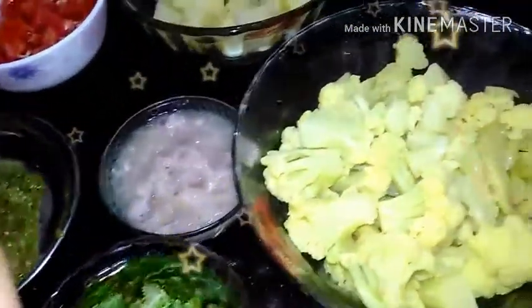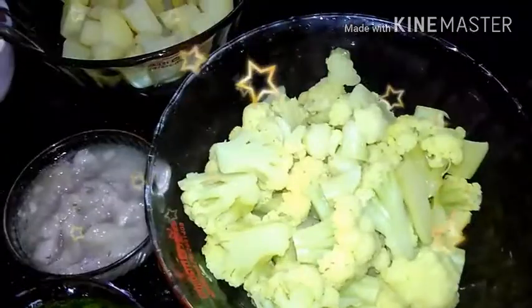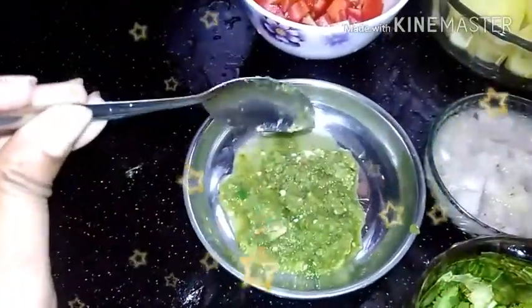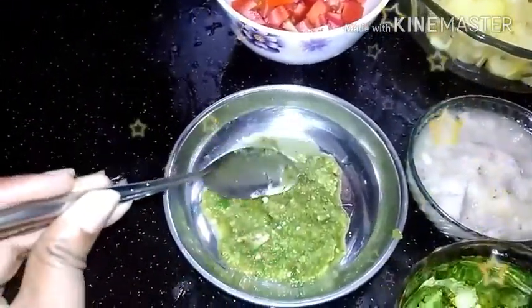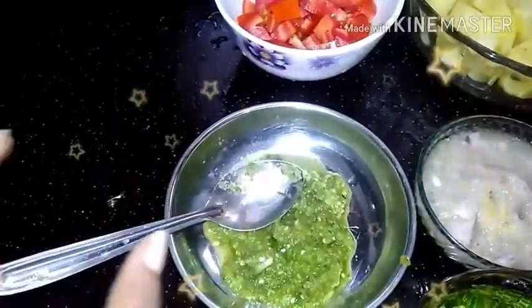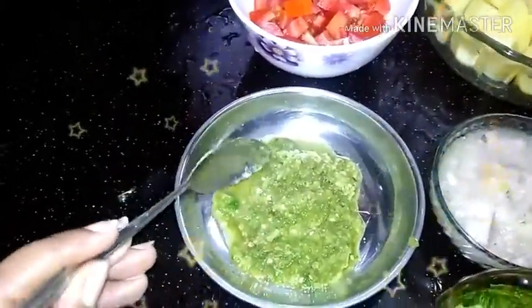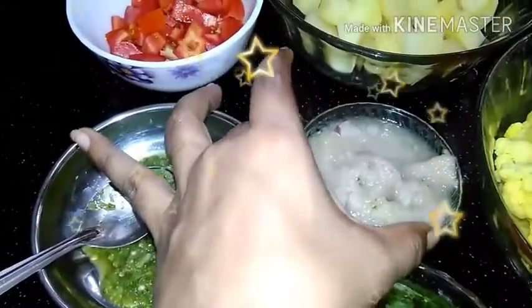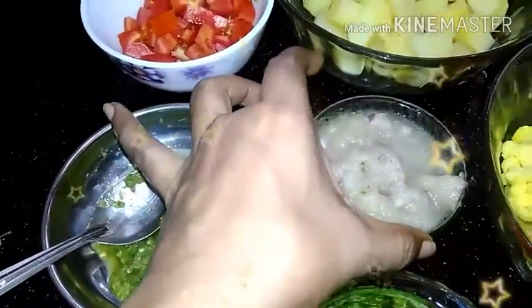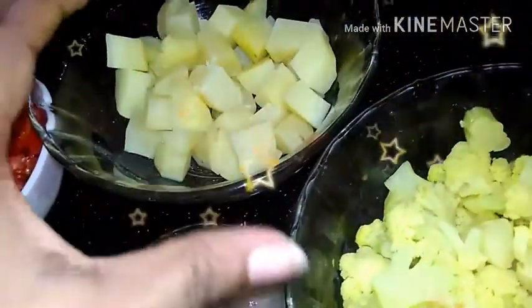We will be making the curry. I will heat the oil in the pot and add the ingredients to the oil. I am going to mix it up. Now I am going to add a pan and add the ingredients. We are going to fry it until golden color.